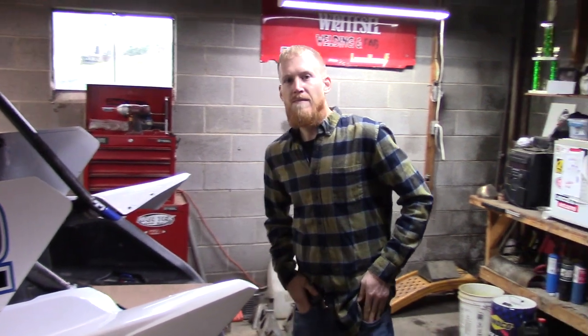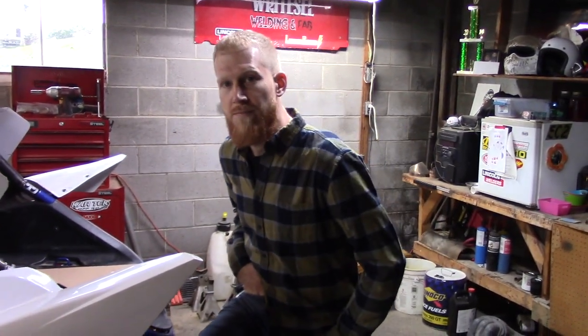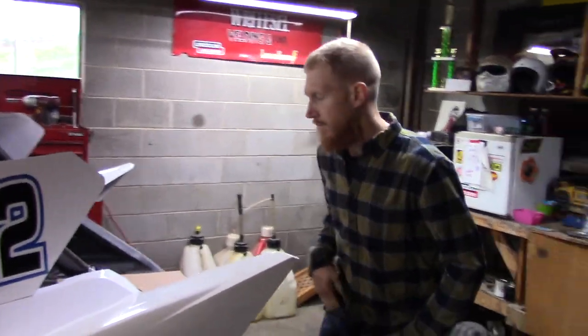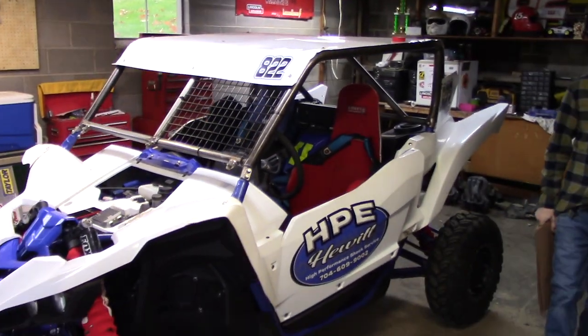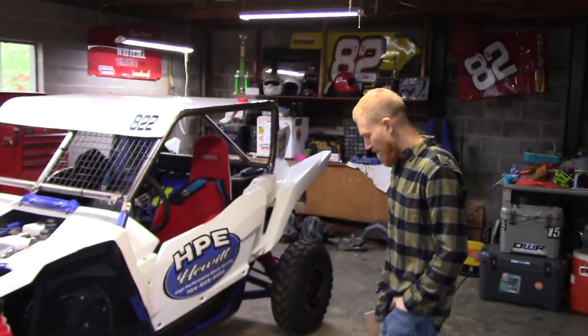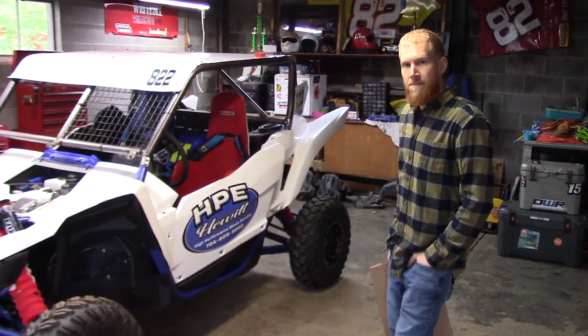We've got a lot of stuff going on — two pro stock cars, one completely torn apart and the other with some major changes. We're not going to cover the pro stock cars in this video. We're getting back to the 'Back to the 90s' unit. Kevin had the wheels, tires, and spacers off of it when we were at Uskingham County.